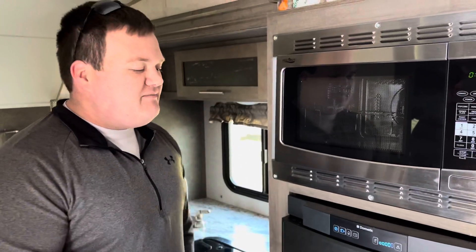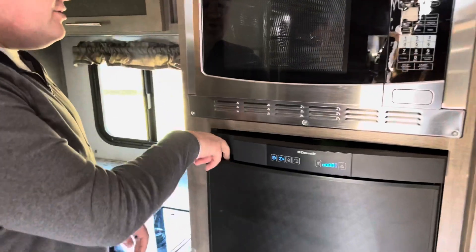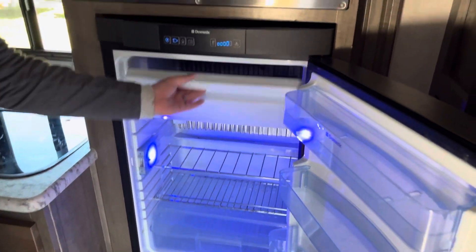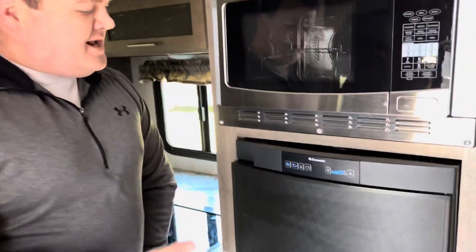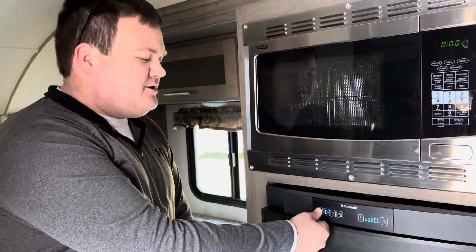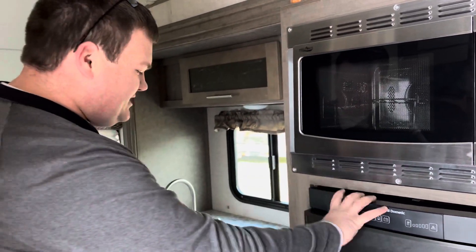Don't worry about the battery button — you can use it, but it drains the battery really quickly and I would not suggest it. To open the refrigerator, there are two buttons on the top; just press down and pull. You've got a nice refrigerator and a little freezer inside. To close it, make sure it clicks. If you need to reset it, press and hold that button, then press it again to turn it on.